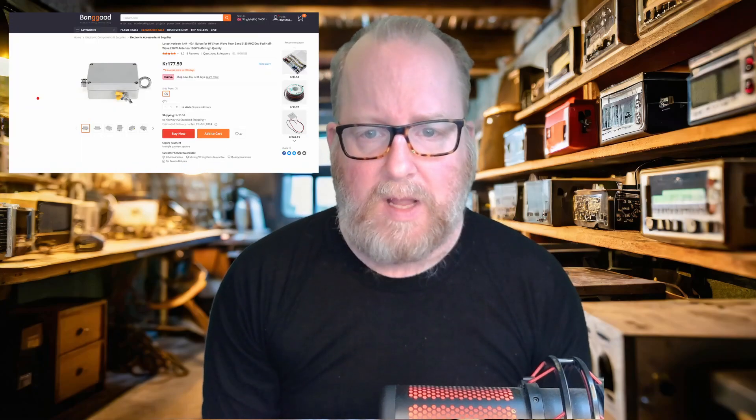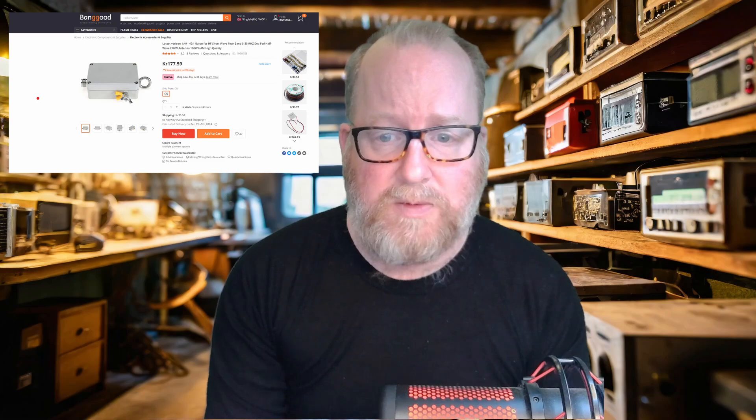How good is it? Well, we're not going to answer the last question today, but we're going to take a look at the physical aspects of one of these 49-to-1 un-uns from the Chinese marketplaces and see how well-constructed they are — what do they look like on the inside, what kind of materials have they chosen? Let's move on over to the workbench and take a look at this un-un.